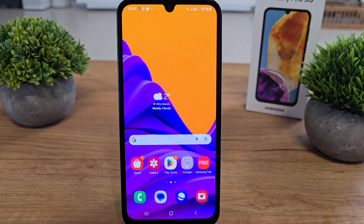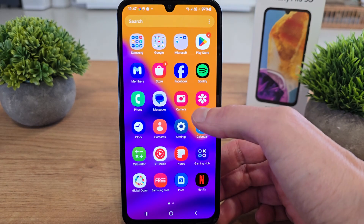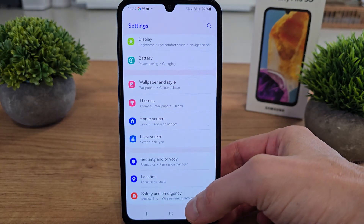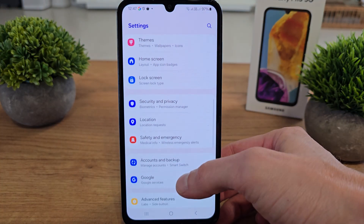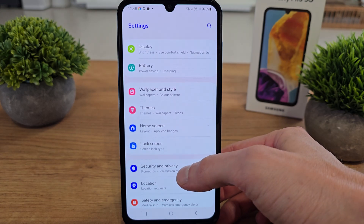Hi, welcome back on the WaterSolve channel. Today I'm going to show you how to configure Samsung Pass in the Samsung Galaxy M15. To configure it, just slide up and go to Settings, then search for Security and Privacy.